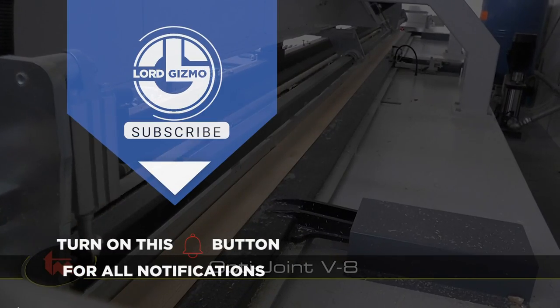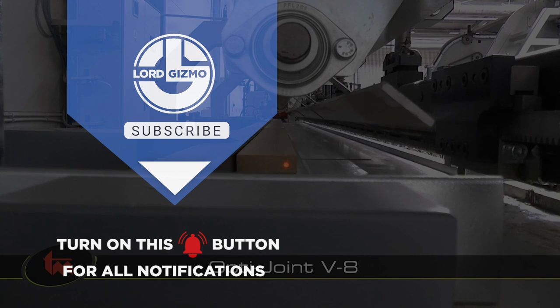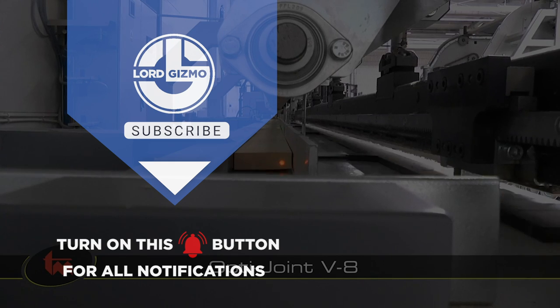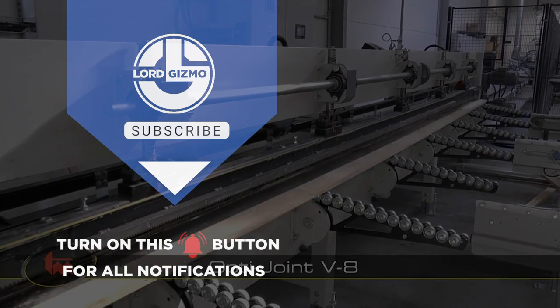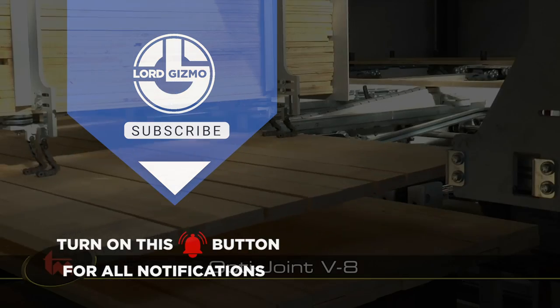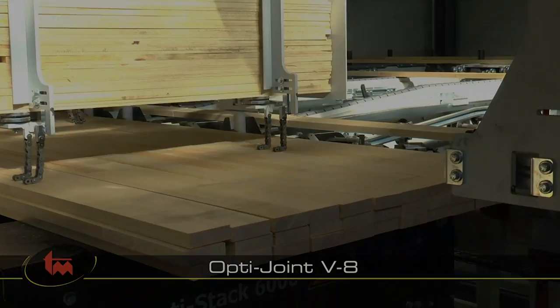Hey guys, thanks for watching our video. If you enjoyed, please leave a like and subscribe to our channel. Make sure to hit that notification bell to get notified when we release new content. We'll see you next time.